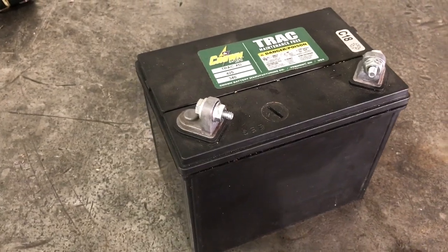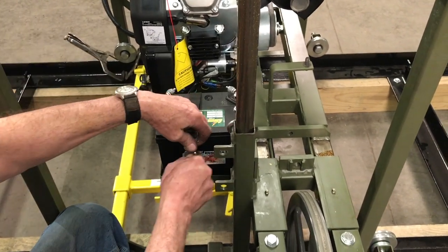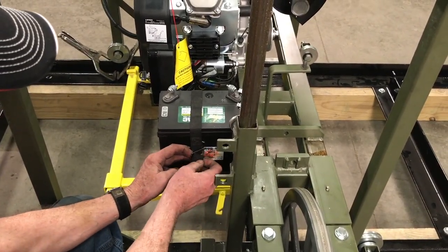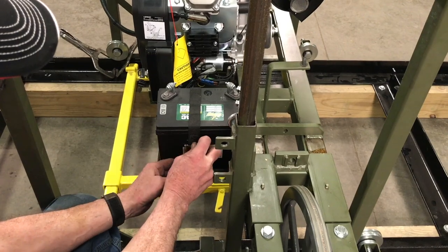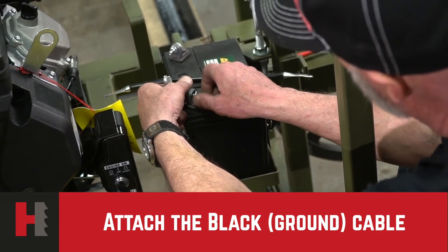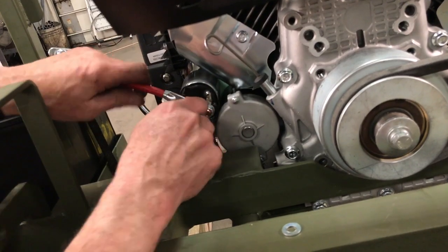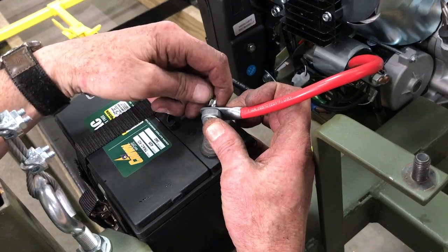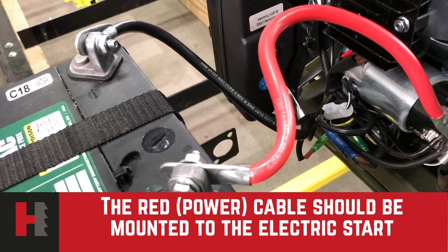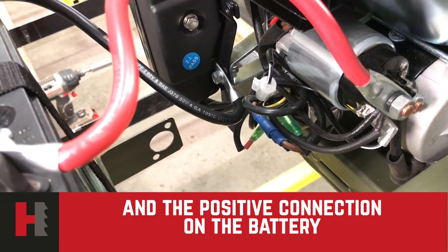We are now ready to install the battery. The battery will be put in place on the battery tray on your mill and secured down with your tie-down strap. Our next procedure will be to put your black cable — your ground cable — mounting it to the battery itself and also to the bottom of the engine. Your red cable, or your power cable, will be mounted to your electric start as well as your positive connection on your battery.